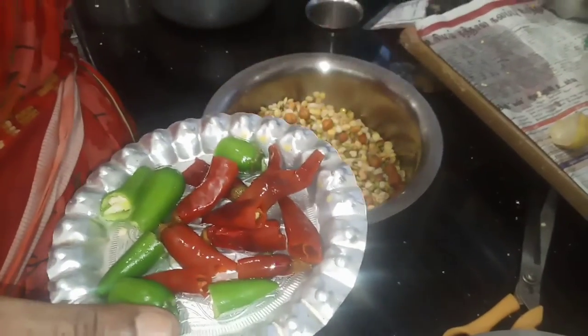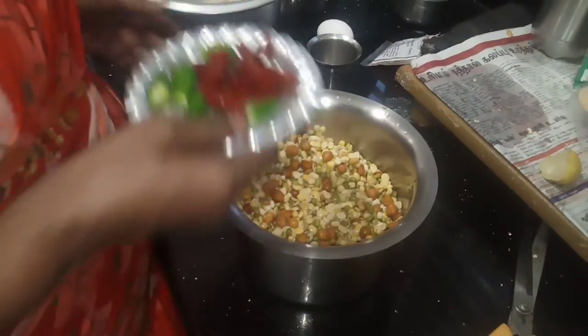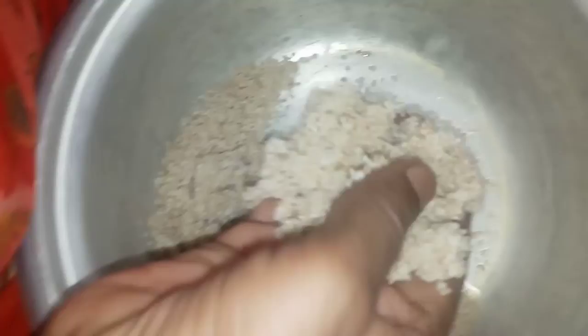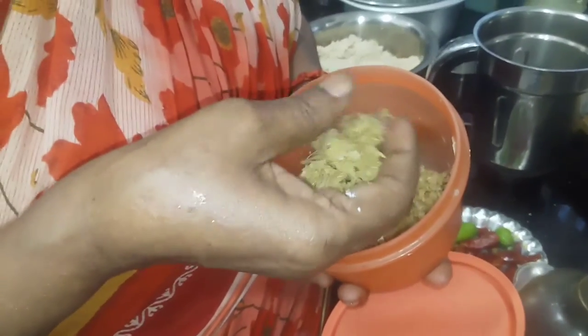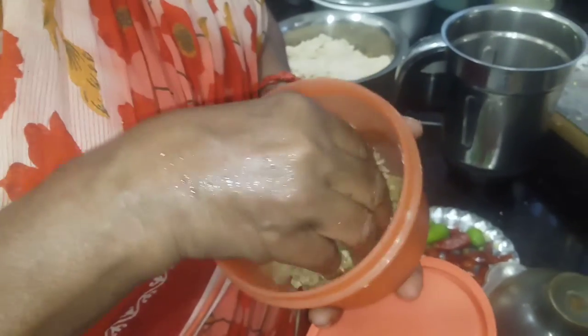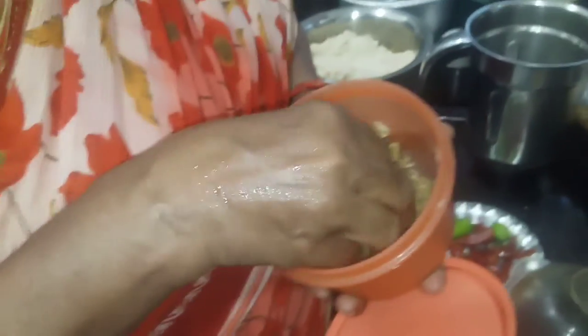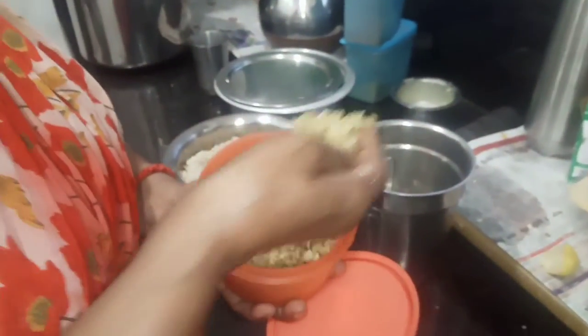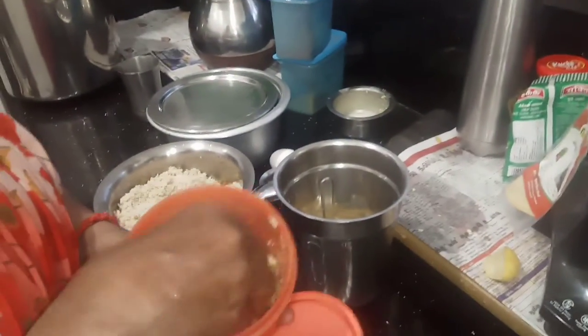Mix on the pots. Add the rice and serve the rice. The rice is ready to fry.